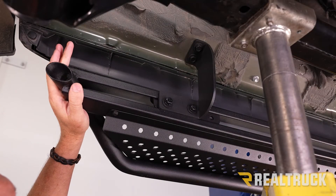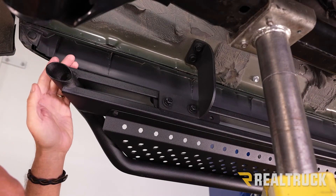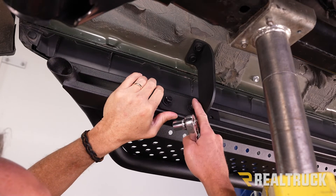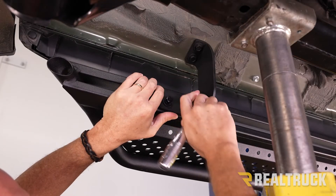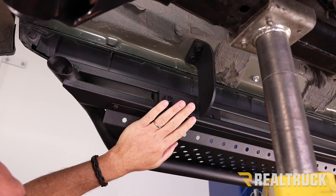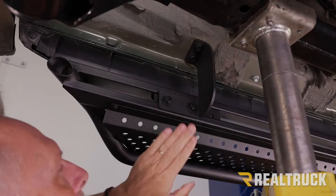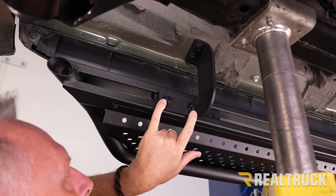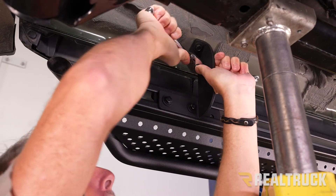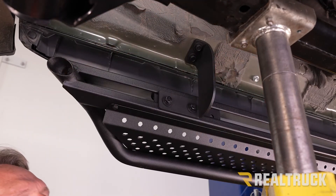Once we get the board adjusted front to back exactly where we want it, we're going to lift it up and tighten down the brackets to the board using a 14 millimeter. Go ahead and tighten the other brackets to the board as well. Now that all the brackets are tightened down to the board, we're going to tighten the brackets to the truck using a 13 millimeter. Repeat the same on the rest of the brackets.